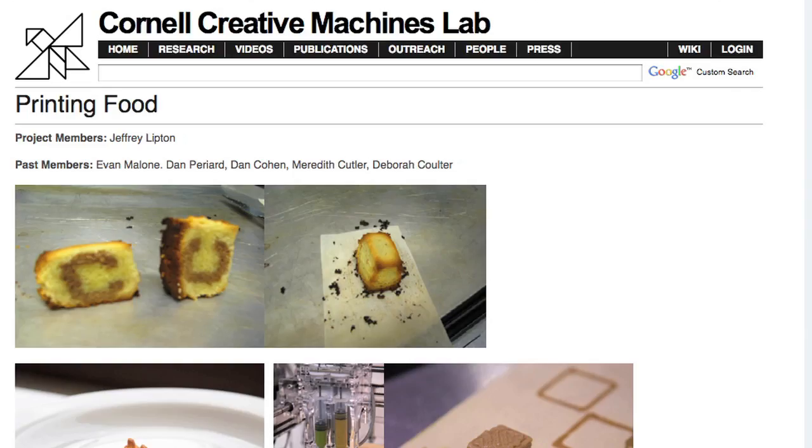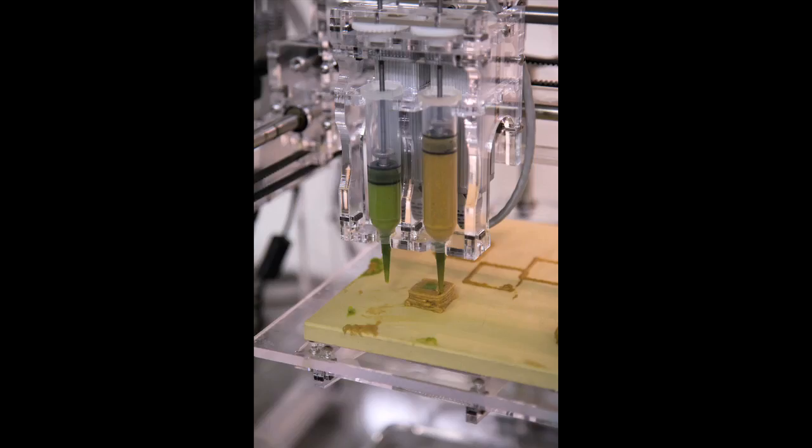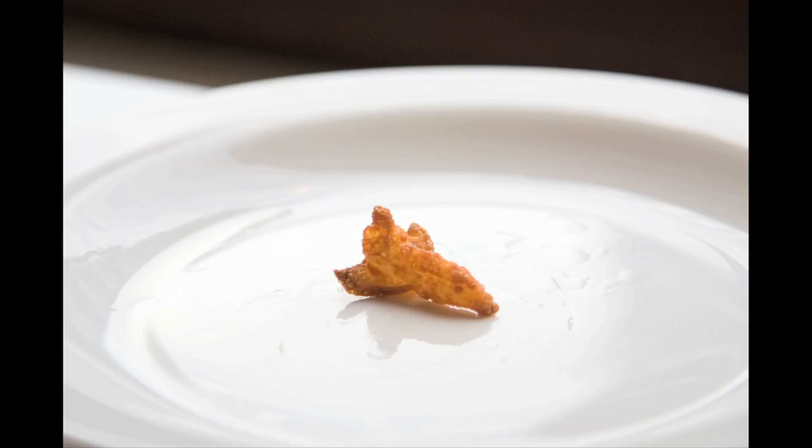And if they did it at Cornell University, they could have eaten some delicious printed food afterwards. Taking a scientific approach to food, they basically filled syringes with various flavors and textures, and then used a printer and software to print out the simulated food.